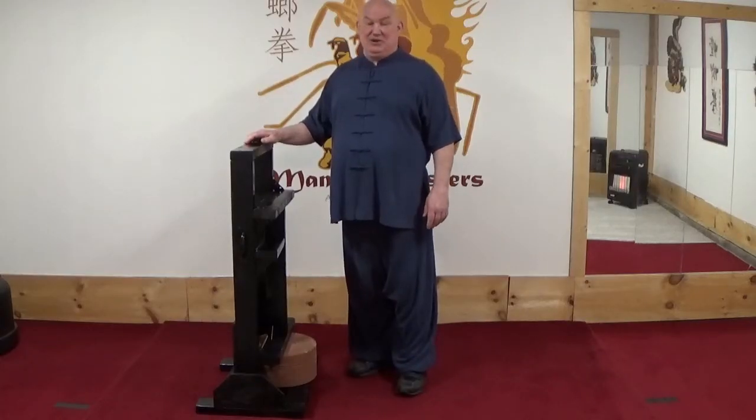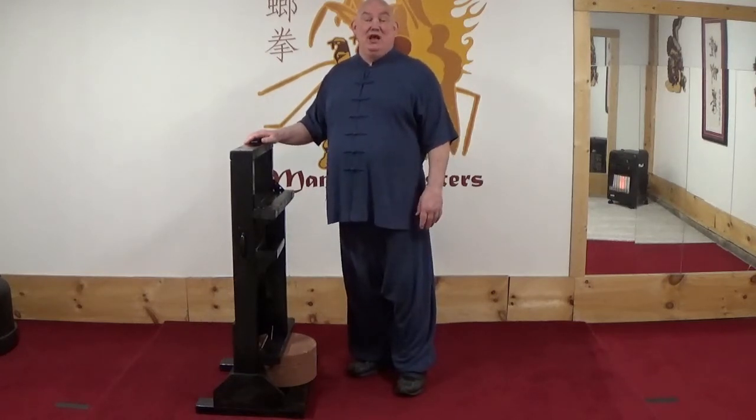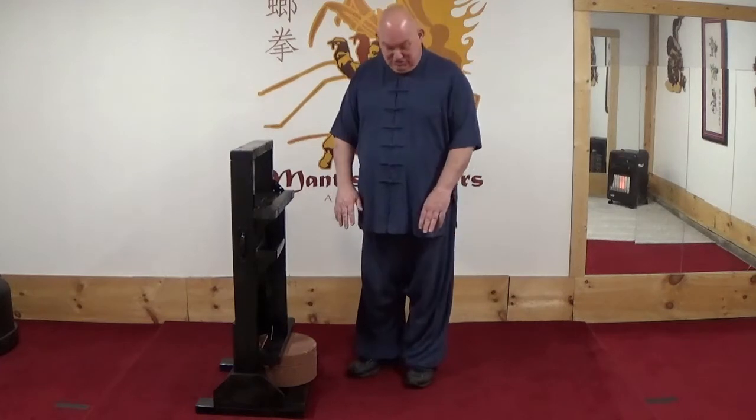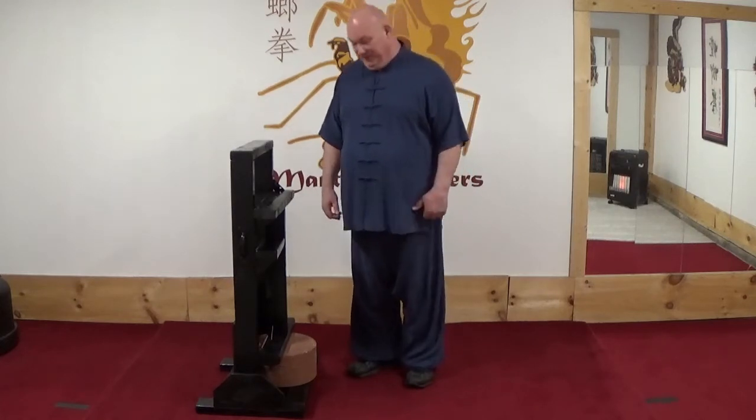This is the stretch bench I made. Nothing fancy to it, but some of you did ask if I would show the stretching routine that I use. First I start out just by going down touching my toes, and I do that for about 45 seconds.